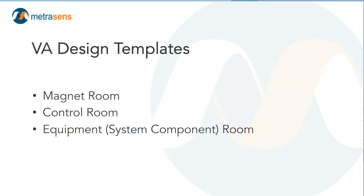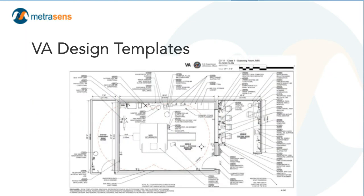In the last few minutes, I'm going to take you on a speed dating tour of the VA design templates for MRI rooms. The templates provided in the VA's imaging services design guide include the scanning room, control room, and equipment or system component room as appropriate. For CT, MRI, PET, and SPECT, we include the imaging modality room, the control space, and the equipment or system component room. Here's what the MRI triad looks like in the imaging services design guide: from left to right — system component room, scanning room, control room.